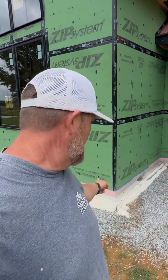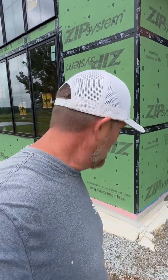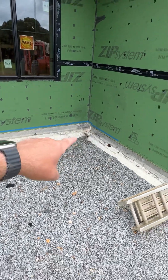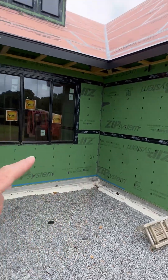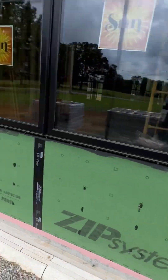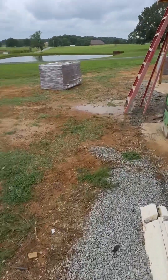Y'all know the other day I was applying the Prosoco R-Guard onto that critical joint between the framing and this concrete slab — how important it is to seal that up, air and water seal. Well, I ran out the other day, so I got my masking tape on there. It's been raining most of the day, water's been splashing up onto that section, and I just want to show you how water can wick into a house through the bottom plate. It wasn't raining hard, but look.